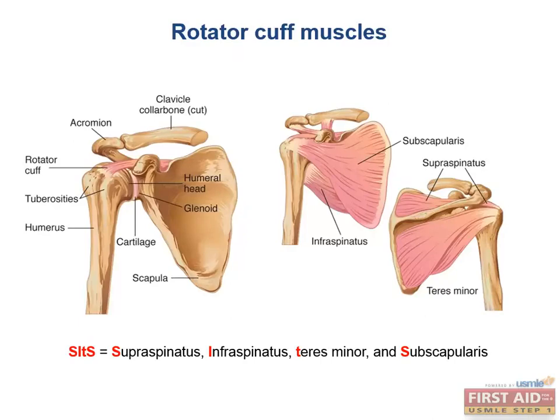The rotator cuff muscles are an exceptionally well-known group of muscles to orthopedists because they account for a large share of office visits. These muscles make up some of the major muscles in the shoulder responsible for moving your arm. The four muscles are the supraspinatus, infraspinatus, teres minor, and subscapularis, which can be remembered with the memory aid SITS.